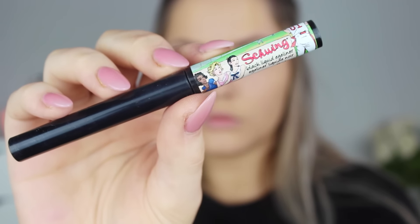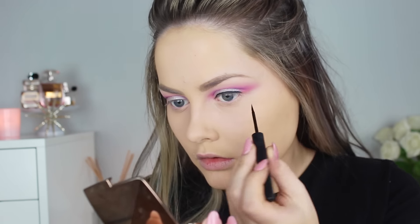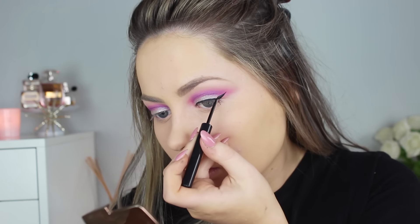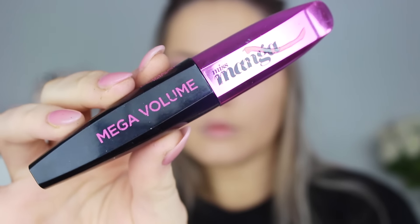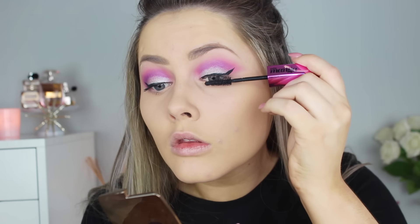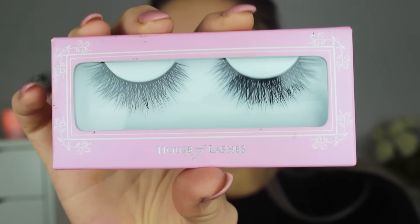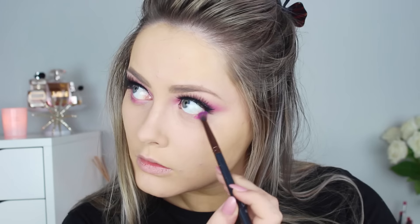Then I went in with an eyeliner — I used the Swing Liner from The Balm. I love that name. This eyeliner is one of my new favorites because it is matte, extremely black, and extremely easy to use. Then I just curled my lashes with the Beater eyelash curler — it's okay, not the best. Then I went in with the mascara I love lately, the Miss Manga from L'Oreal. It's a great mascara — I've been loving it for a couple of years. Honestly it doesn't really matter which mascara you use because you are going to use false lashes. I definitely love using falses for this look, so I use Pixel Luxe from House of Lashes. These are really girly and flirty — very different from the iconic lashes.